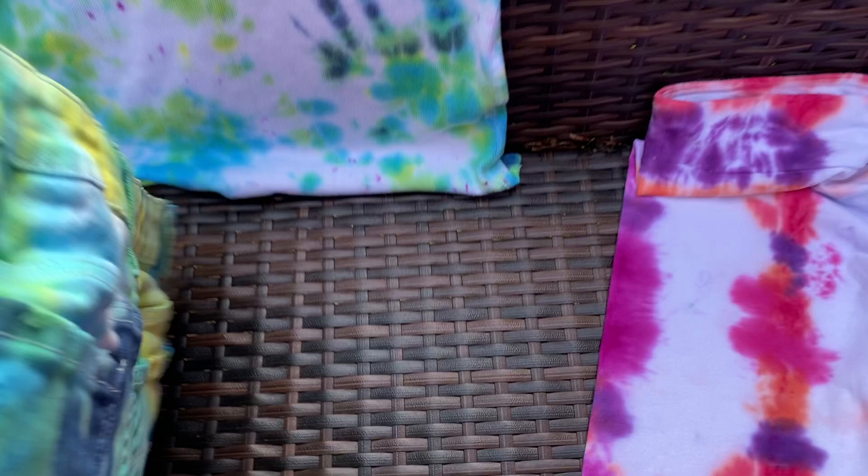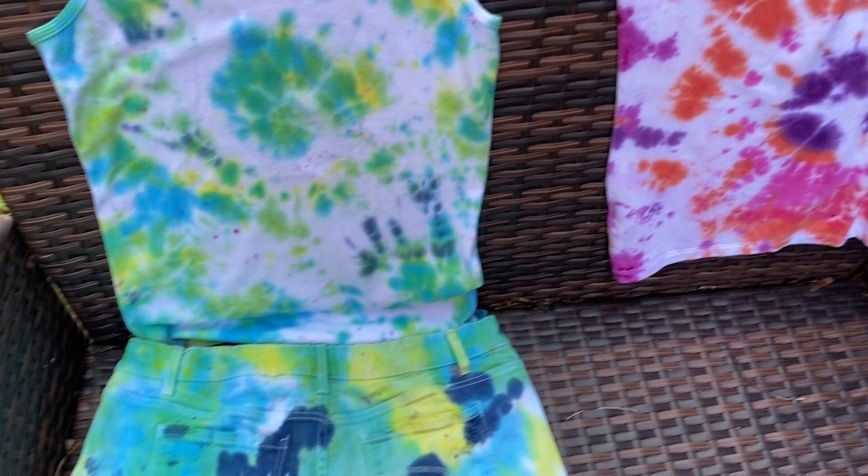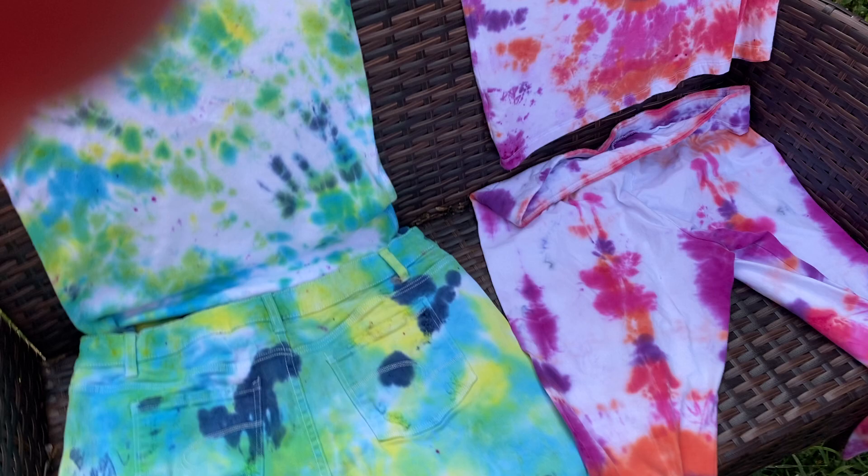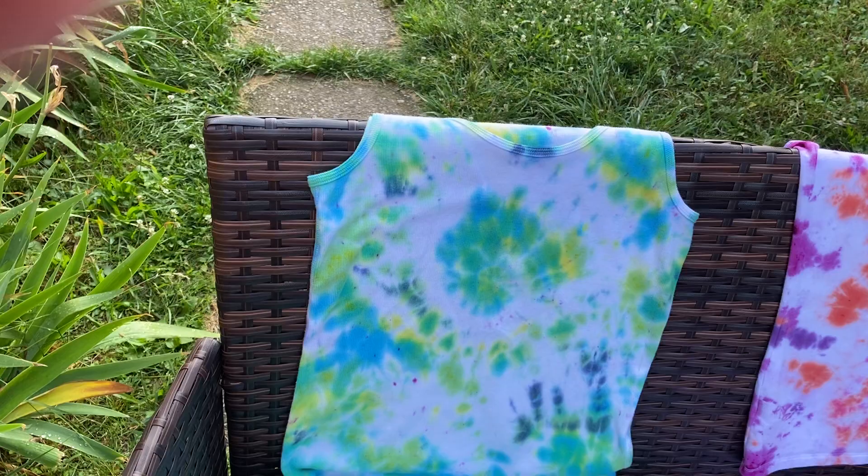Yeah, that matching set is from Walmart. All this is from Walmart. I know this is a little different from our normal thing of scratching tickets, but it's just something we got into one day when we were kind of bored. Mrs. Cash wanted to do some tie-dye, and it's got some pretty cool designs. This is the first time I've ever owned anything tie-dye in my life.